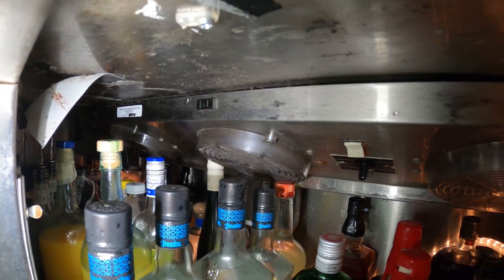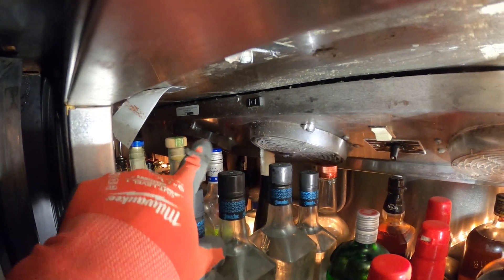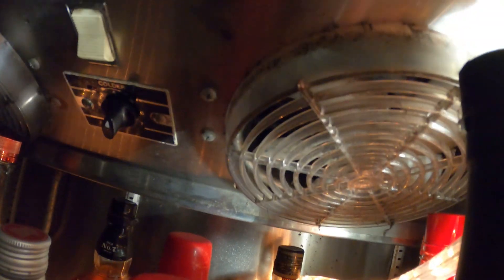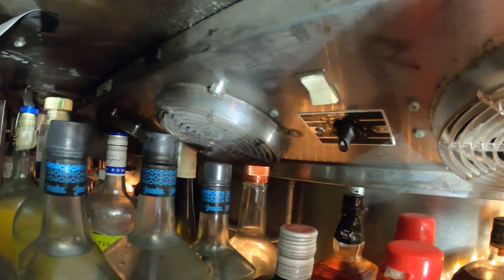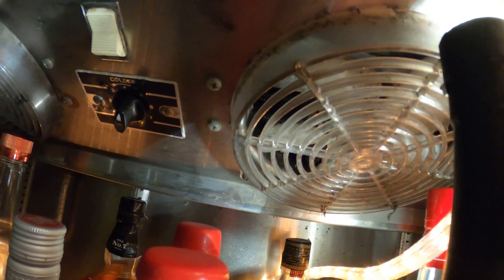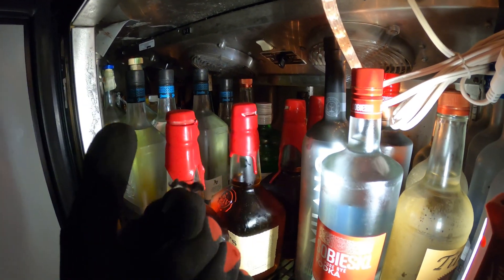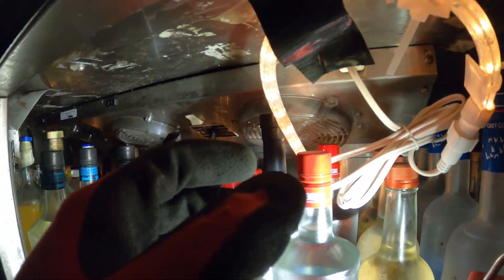This is the blower section and we have three fans — one, two, and three. Just look underneath. You can see that this fan blade is not spinning, considering the other two are. Most likely we have a bad fan, but let's just make sure. Most likely this is going to need a replacement. We're going to have to move all these bottles out of the way so we can drop this down, check for voltage, and replace the motor if we have to.